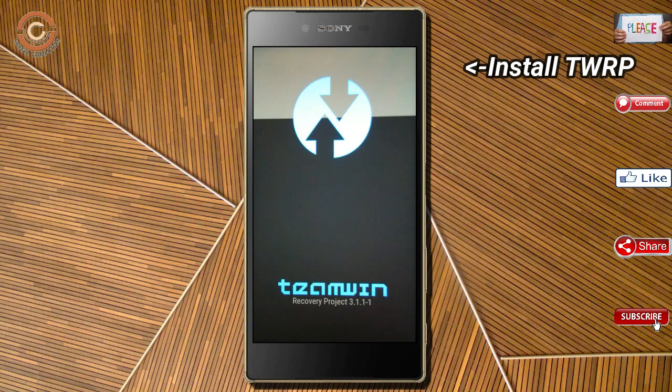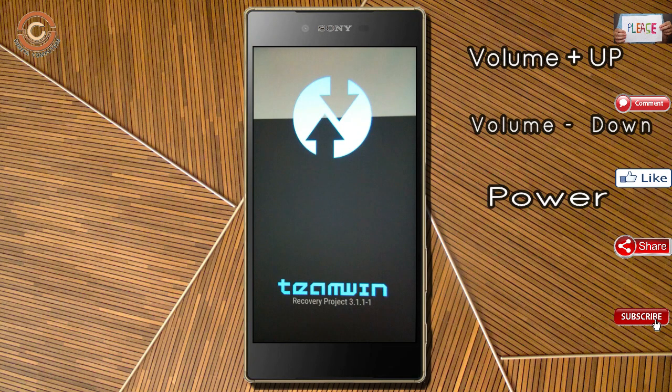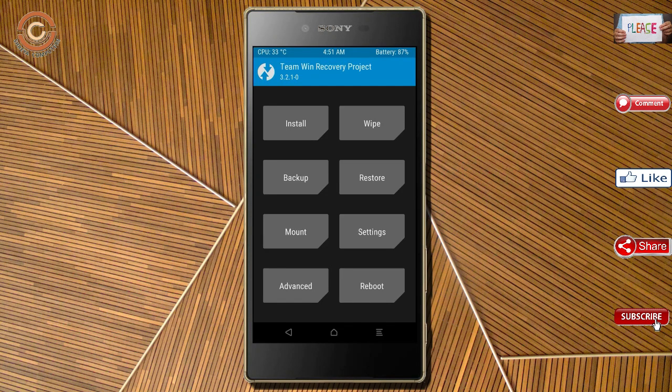Let us boot our device into TWRP recovery mode by pressing volume up, volume down, and the power button simultaneously. Then we have to take a complete backup before we flash the custom ROM. Select backup.